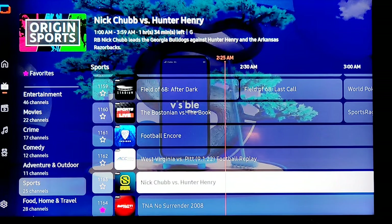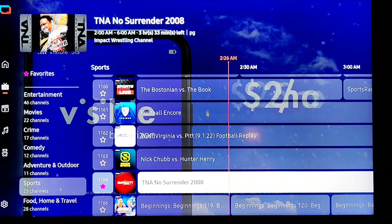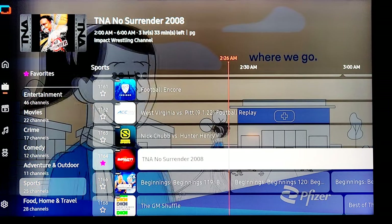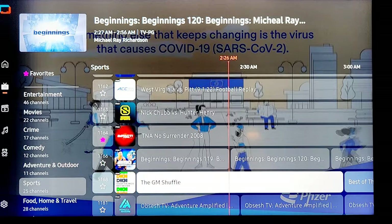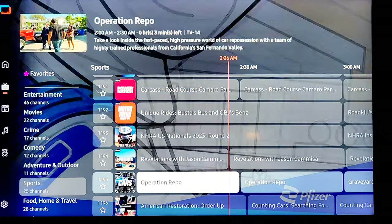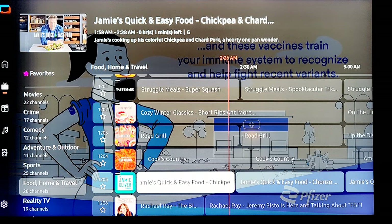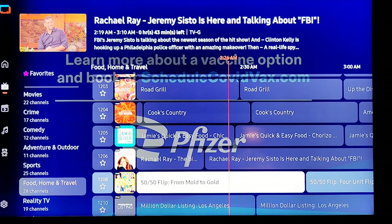Tim Tebow was great on the Broncos — when he won against the Steelers in that playoff game. Here we go — TNA Wrestling, all day every day. I did like TNA wrestling; they were pretty good when they had Sting, Kevin Nash, and Big Papa Pump Scott Steiner. Lots of cars — vroom vroom. Food, home and travel — Bon Appétit. I like food but I don't like to watch food. Jamie Oliver, Rachel Ray — Rachel was decent when she had some cool guests.